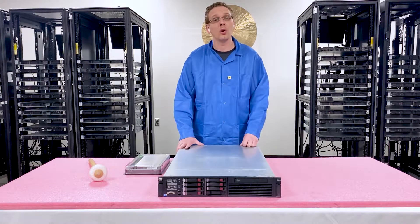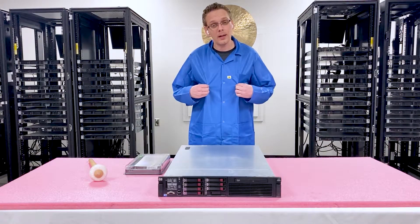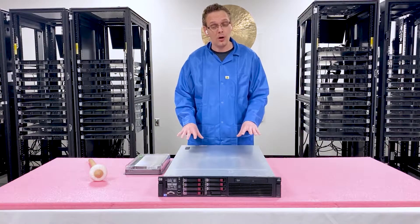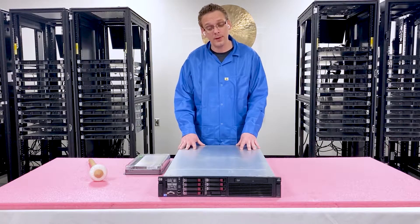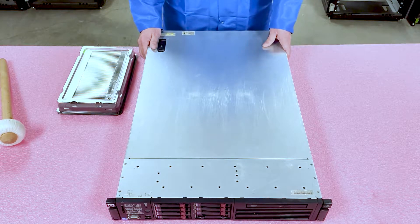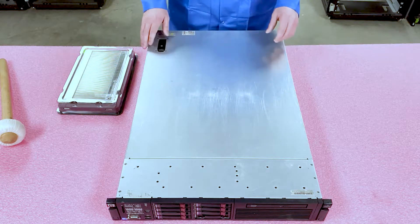I wanted to give you the general overview of the system as a whole. I've already got my ESD gear on — you always need to make sure that you have your ESD gear on so you don't shock the machine. Let's go ahead and open her up. The DL380 Gen 7 is definitely much easier to open than the DL380 Gen 6, which had the big bulky riser kind of in the way.